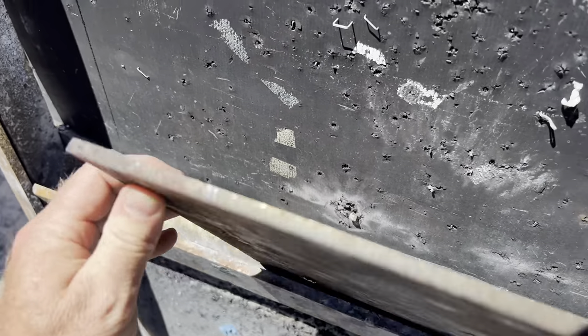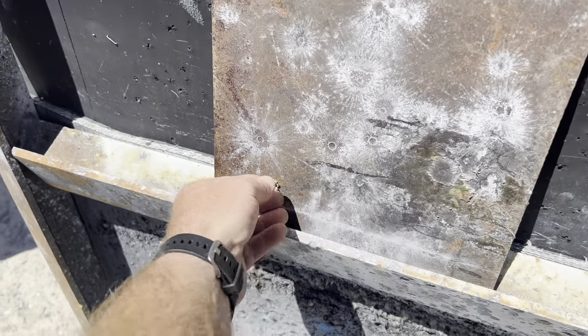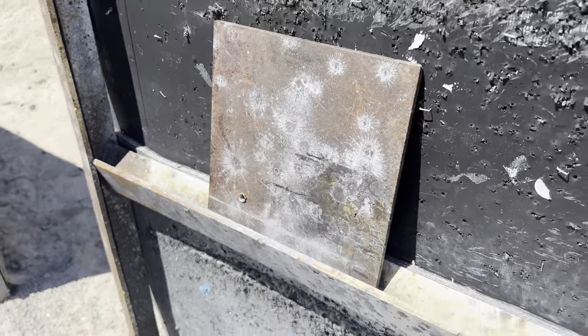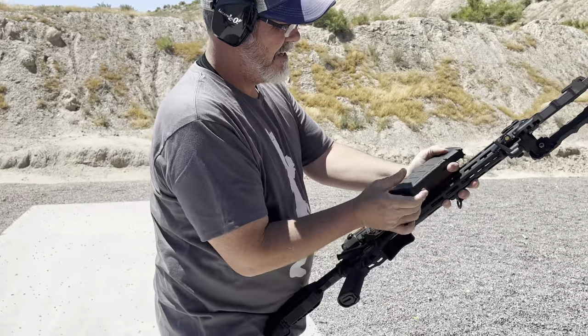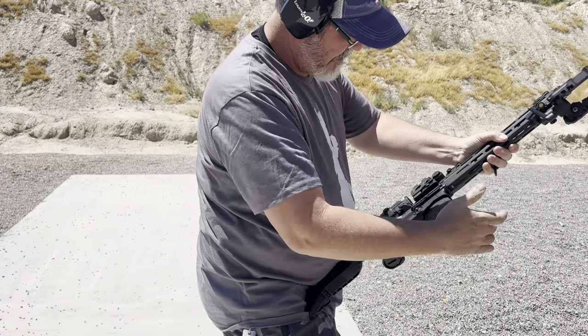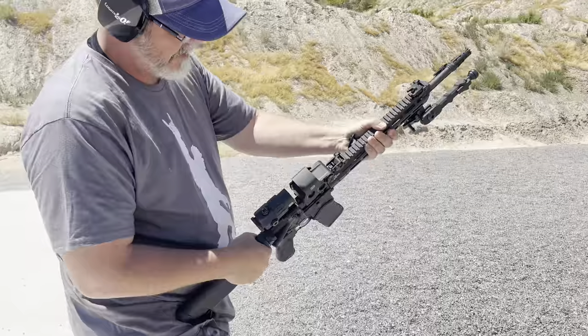The jacket stopped in the rubber though. Quarter-inch mild steel defeated by .223. We should have brought some magnum cartridges. Jason's gonna get it with his .223 — he's got a longer barrel — it's not even gonna slow down.